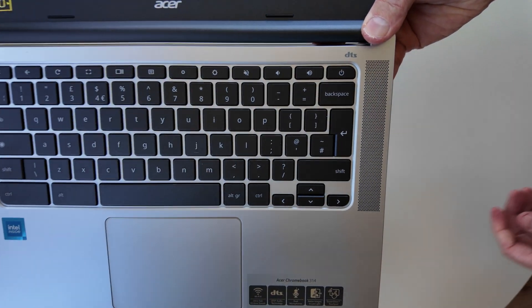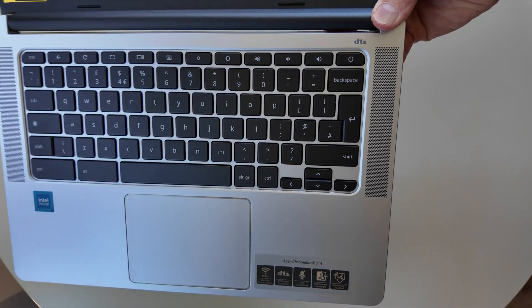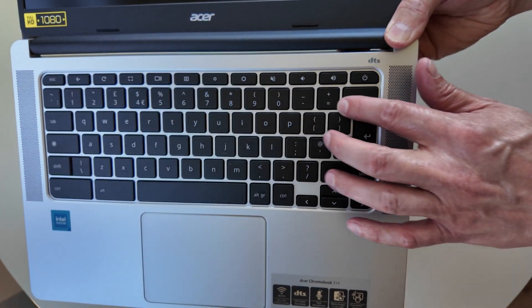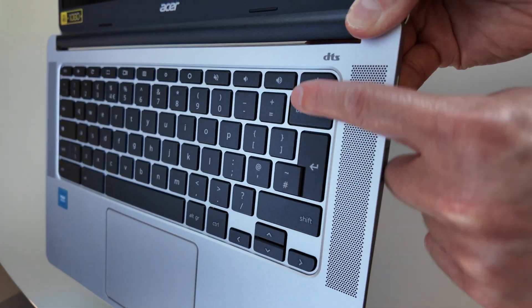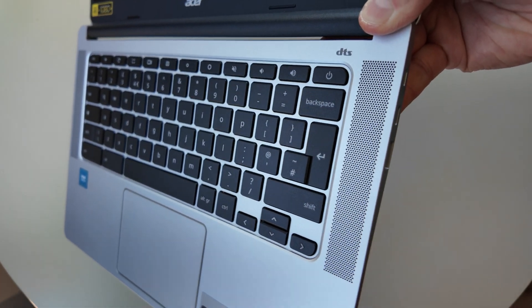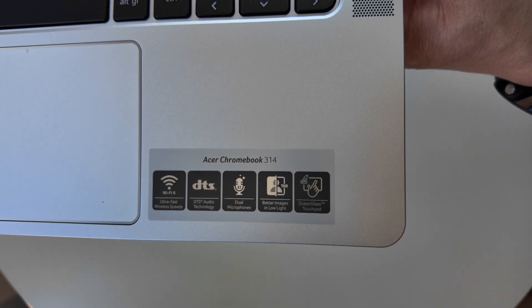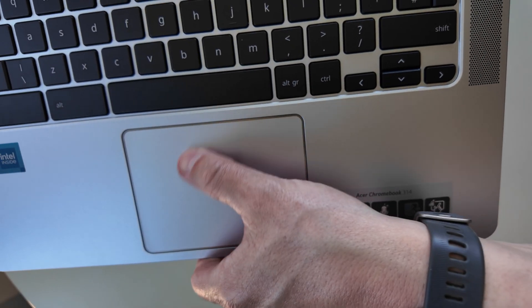The hinge goes back 180 degrees, and I like that in this generation they moved the speakers up to the keyboard deck. The keyboard also feels good to me — it's got that reassuring travel to the keys that you find on most of the Acer 3 series. One disappointment though, I could tell straight away: that trackpad has that annoying looseness feel to it.